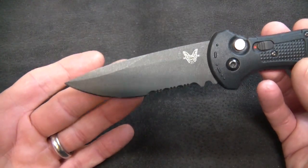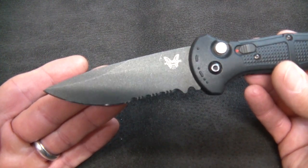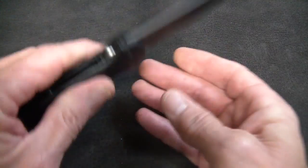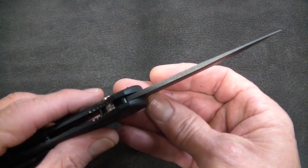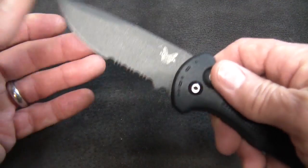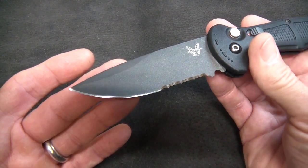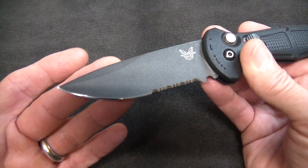The blade is a rather gorgeous drop point with a graceful swedge, a normal-height saber grind, and it's pretty skinny — I would say maybe 110 thousandths in blade thickness. Then it comes down to a pretty skinny edge. This being the SBK version, it sports a combo edge with serrations at the base and plain edge at the front.